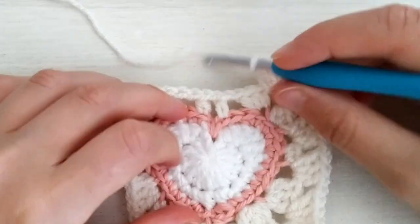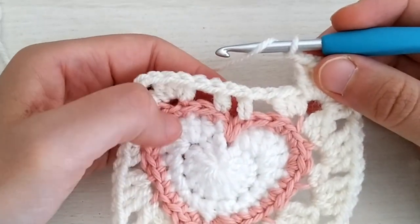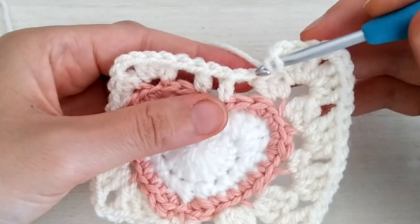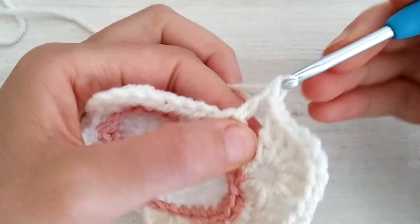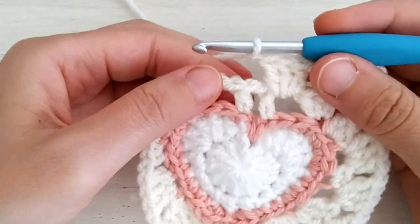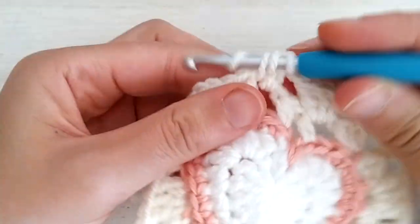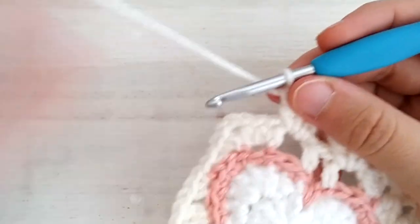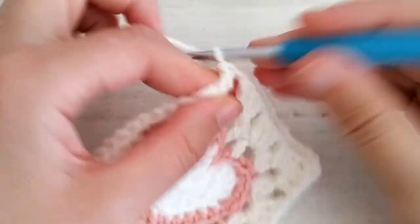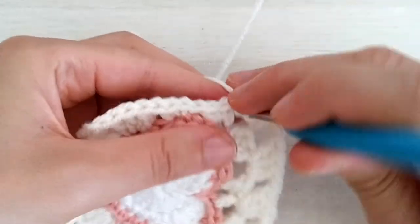Now chain one. Note that we have one extra chain one space here which is going to be skipped. So we work two blocks of three double crochets: after chaining one after the corner, go into the first chain one space and make three double crochets. Then chain one, skip the next space, go into the following space and work three more double crochets. Then chain one, work one corner in the next chain two space: make three double crochets, chain two, and three more double crochets.